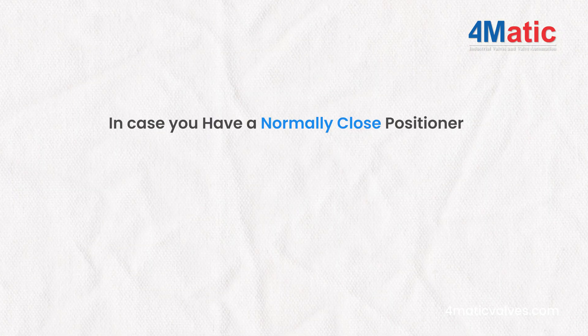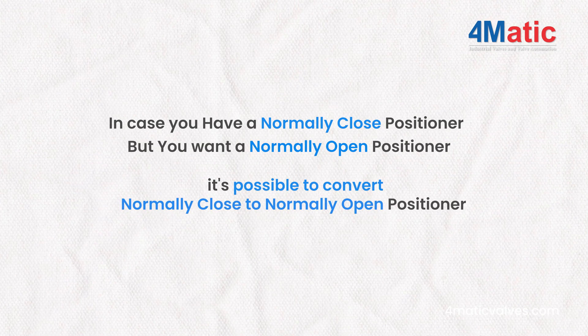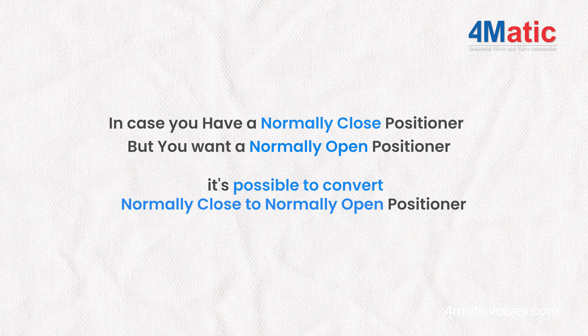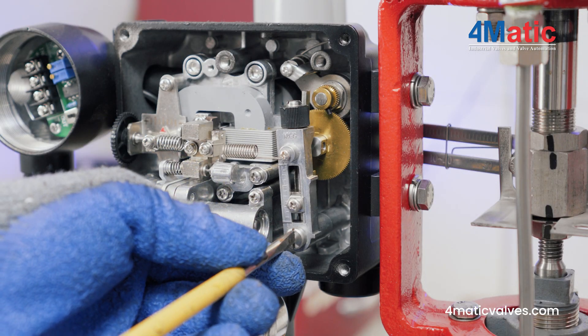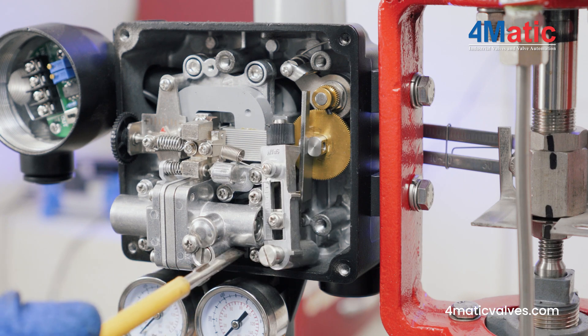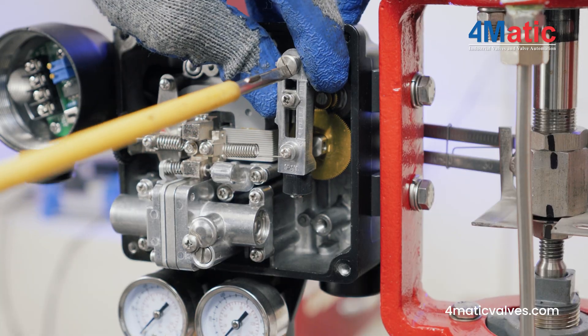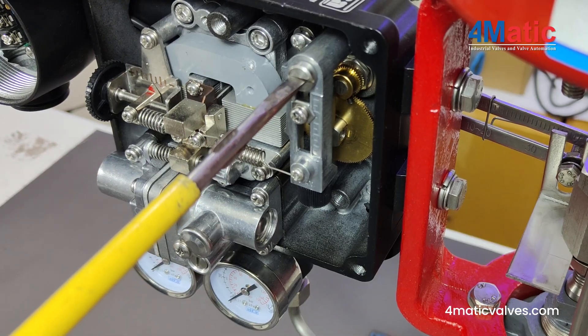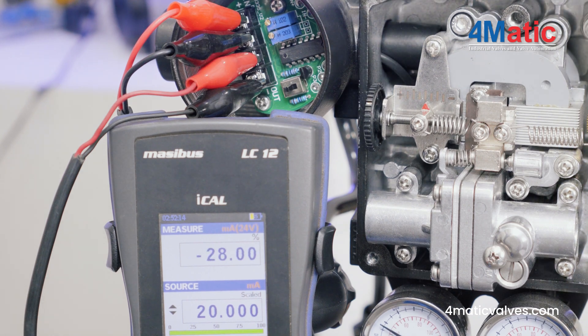In case you have a normally closed positioner but want a normally open positioner, it is possible to convert. Step 1: Eject the span and place it in the opposite position. Step 2: Switch direct action to reverse action. Now your positioner is normally open.